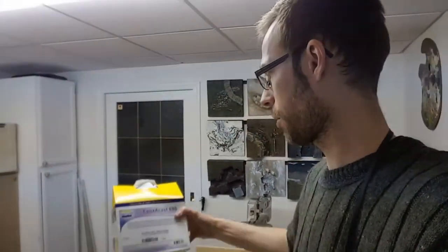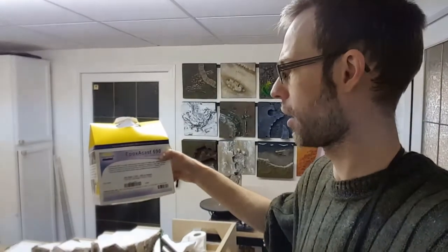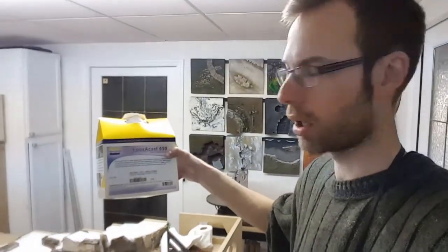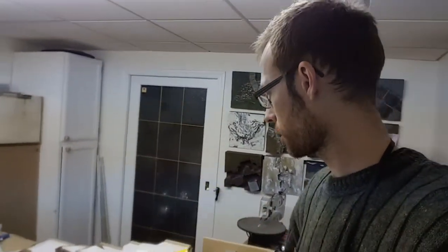So I'm going to start trying resins, and this is the one I picked up: Apoxicast 690. You can find videos on YouTube on how to use it and all the different things you can do with it. It looks like it's hard — like hard like steel. That's what I want. So I'm going to experiment with this.